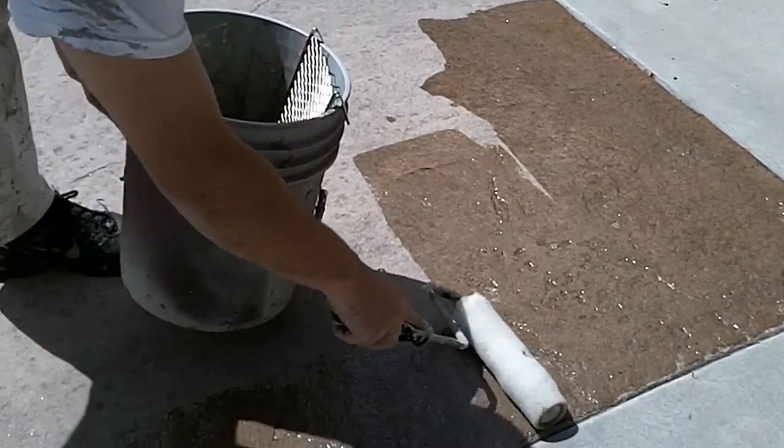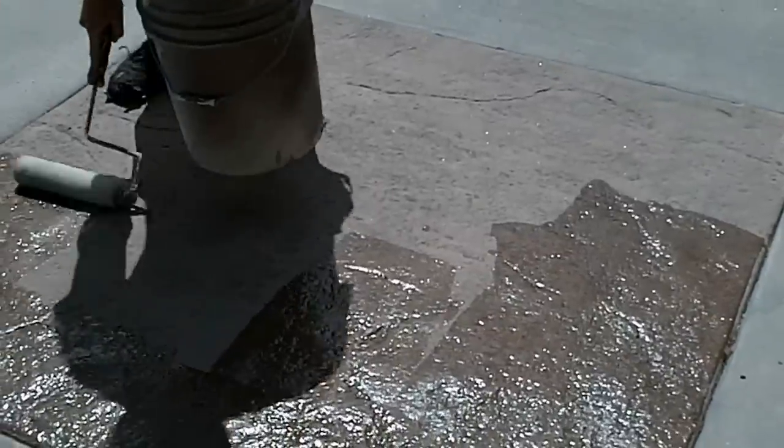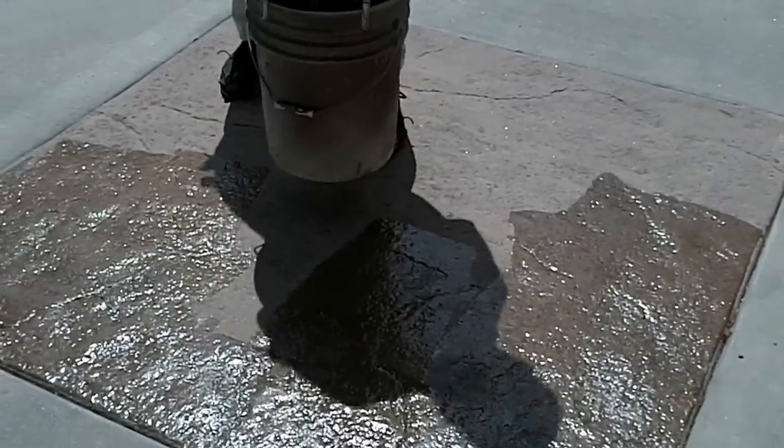You're going to want to apply just two thin coats. You don't want any puddling or pooling of the product — if you get any puddling or pooling it could actually peel up. So you want two good thin coats that are going to absorb into the concrete and create a nice even sheen.